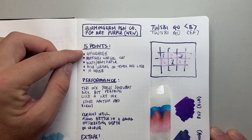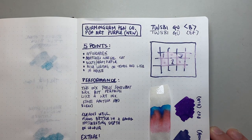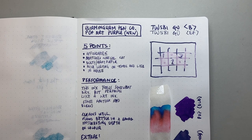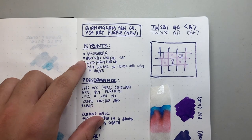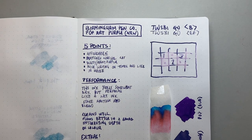Starting with five key points. First, it's affordable — I'll cover pricing slightly later, but this ink comes in at really great prices, particularly when you buy the bigger bottle from Birmingham Pen Company. Second, as I said, it matches the Warhol cat. Due to copyright I'm not going to show the image, but you can Google it.